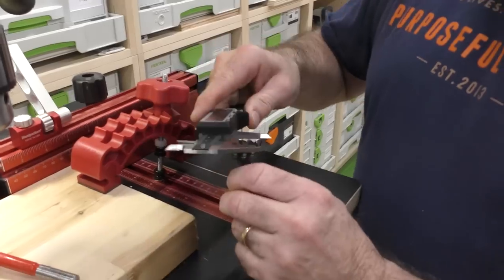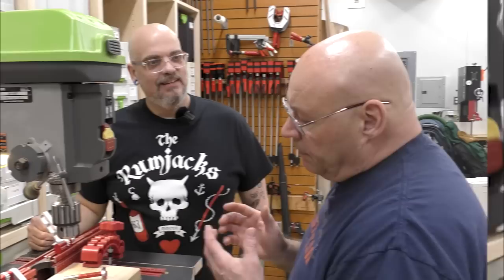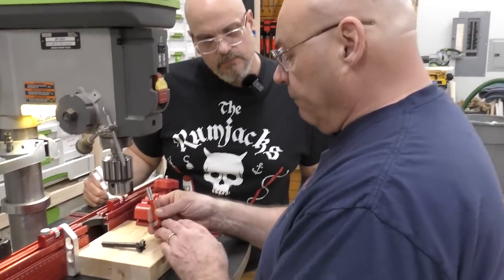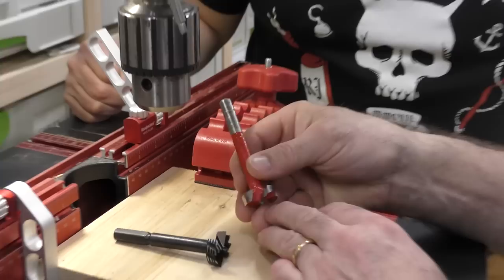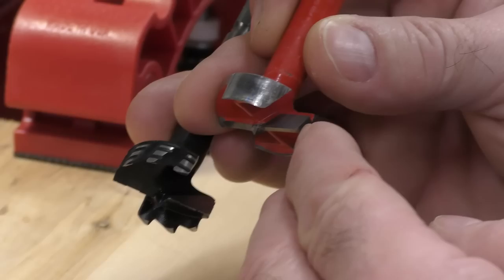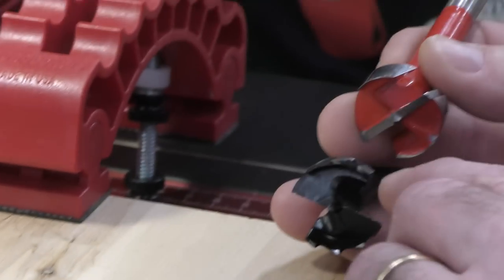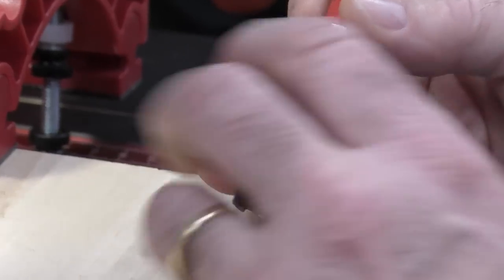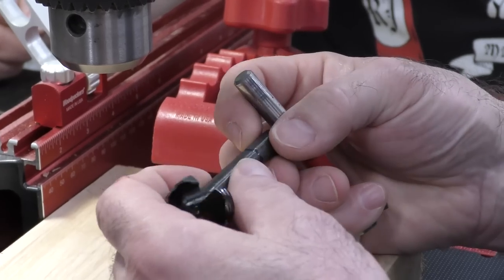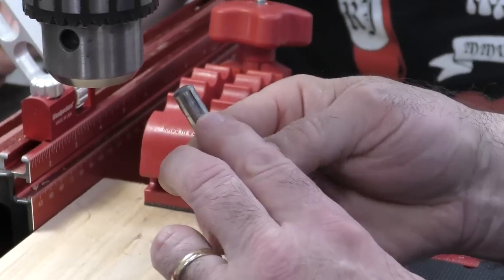That's a one-inch or 25-millimeter, and this is the same — 25-millimeter — so I want to keep this apples to apples. The carbide Freud bit has a little spur point, it's smooth, while the Bormax is grooved — I imagine that's to relieve heat. This one has a hex shank and this is completely round, so the hex will chuck up really well in a cordless drill, while the round shank is designed more for a drill press.